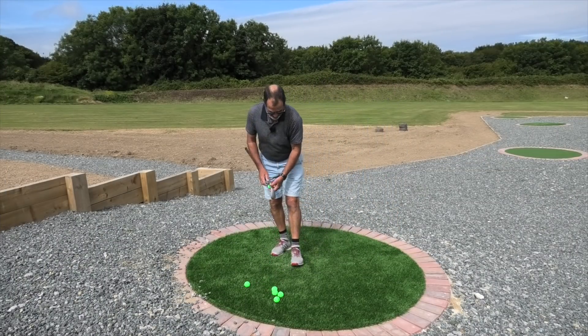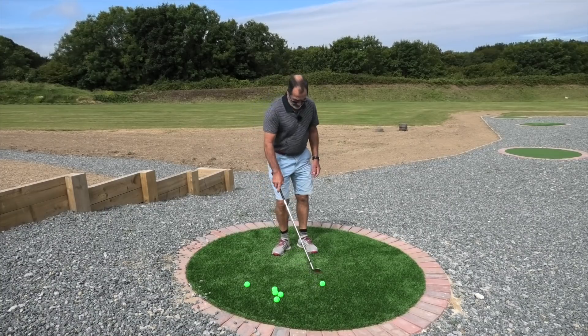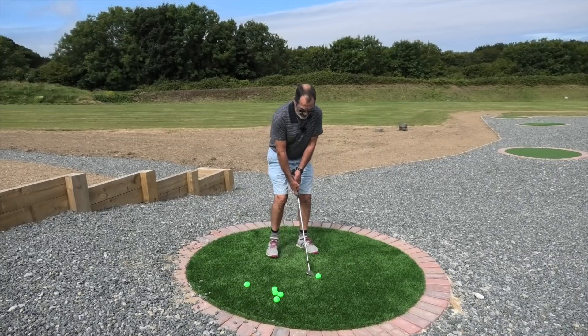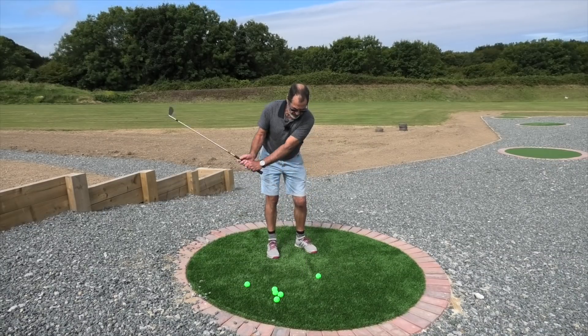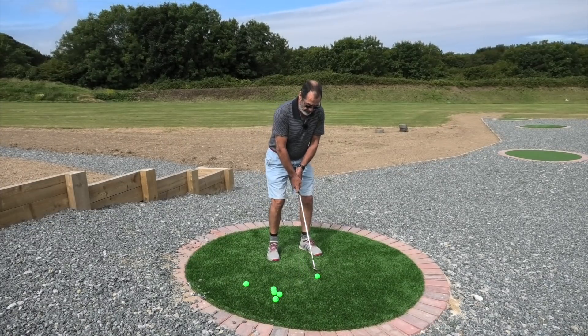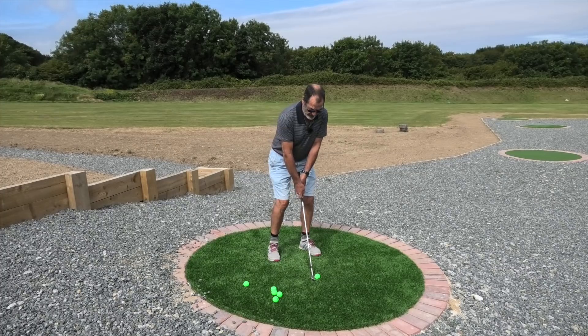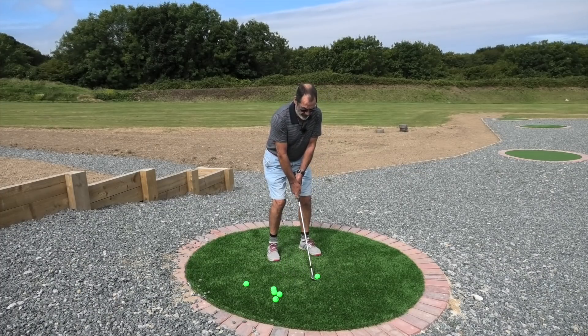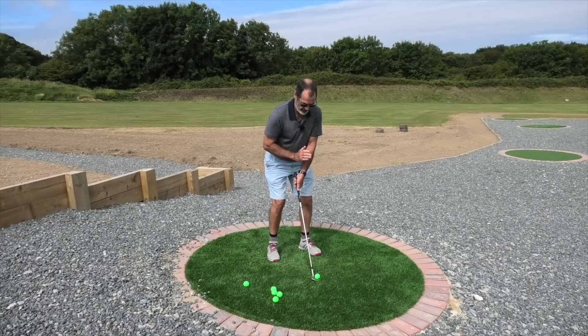We need to get the ball up quickly and with a nice soft bounce. One more thing to add in your setup — with the weight forward and ball in the centre — is to not have your hands forward of the clubhead. More like a bunker shot: have your hands in line with the ball, straight up your chest in the middle.